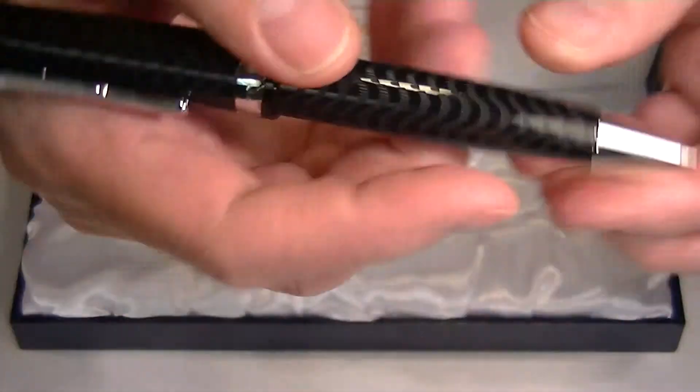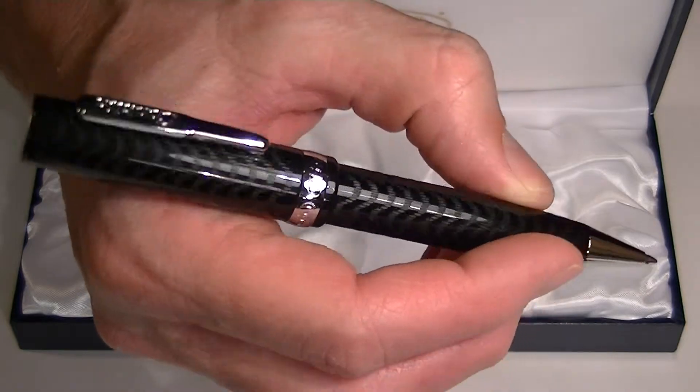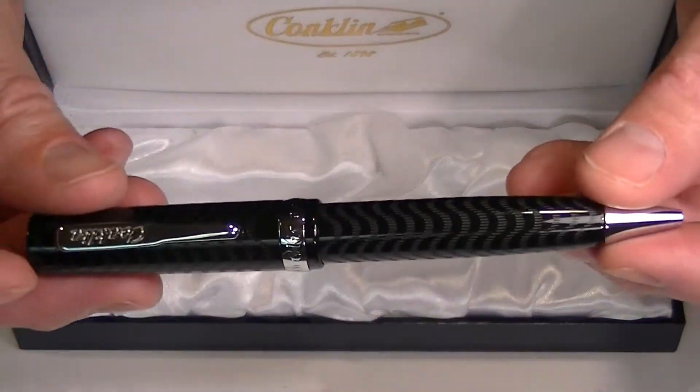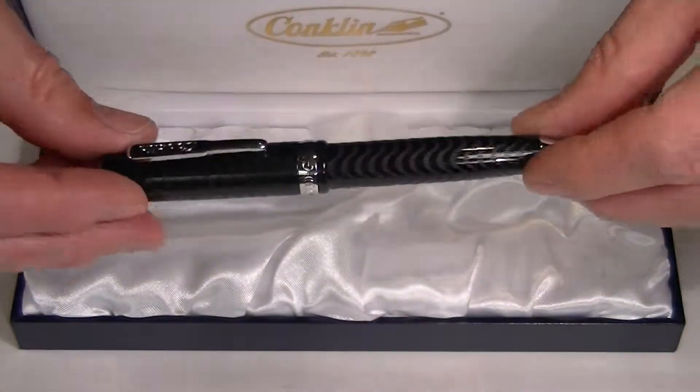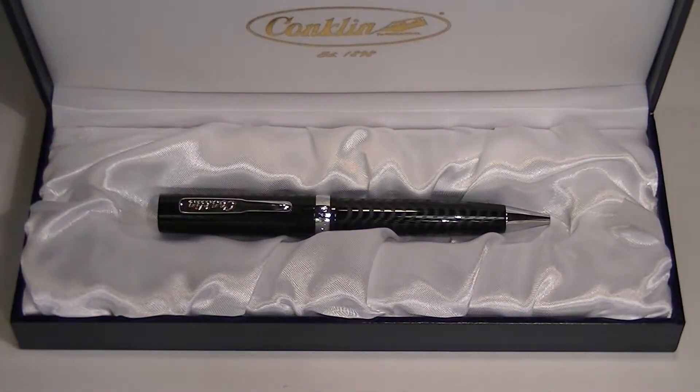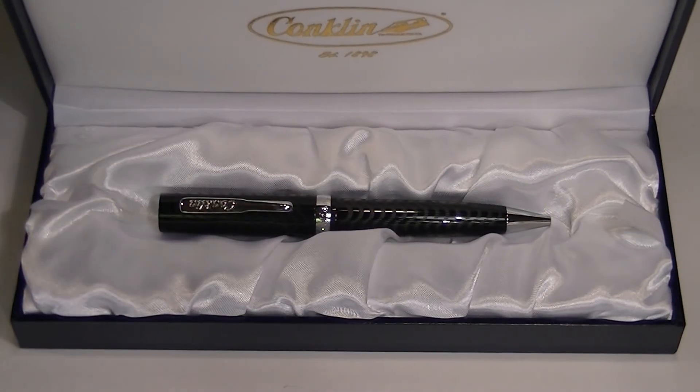This is a nice looking, good sized pen that writes really well. Conklin makes some great writing instruments, and this Conklin Glider is a sharp looking ballpoint pen. Get your Conklin Glider ballpoint pen at pengellet.com.